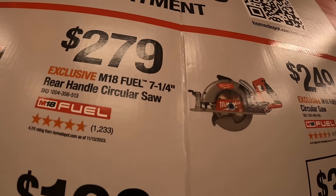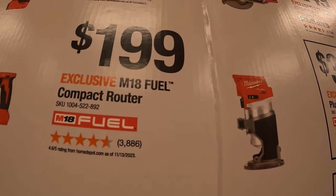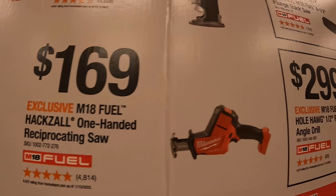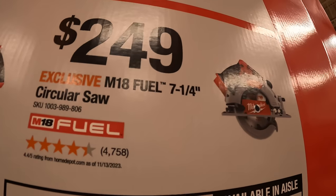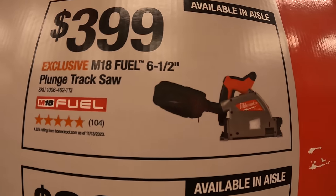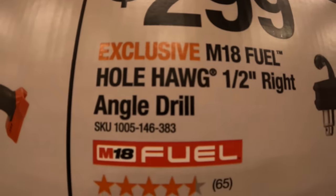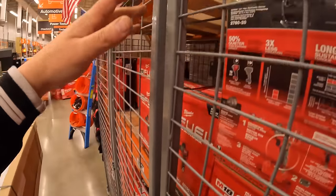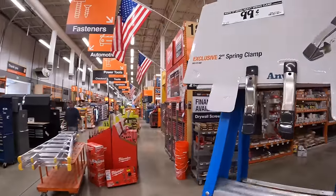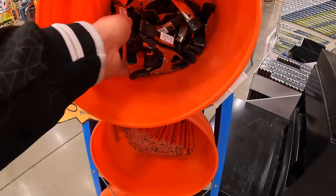$279 for their 7-and-a-quarter-inch rear-handled circular saw. $199 for their M18 Fuel compact router. $169 for their Fuel single-handed reciprocating saw. $249 for their 7-and-a-quarter-inch circular saw. $399 for their 6-and-a-half-inch plunge track saw. Or $299 for their half-inch right-angled drill. And they do have these 2-inch spring clamps for $0.99 — got to take those while you can. RYOBI Days is coming up as well.